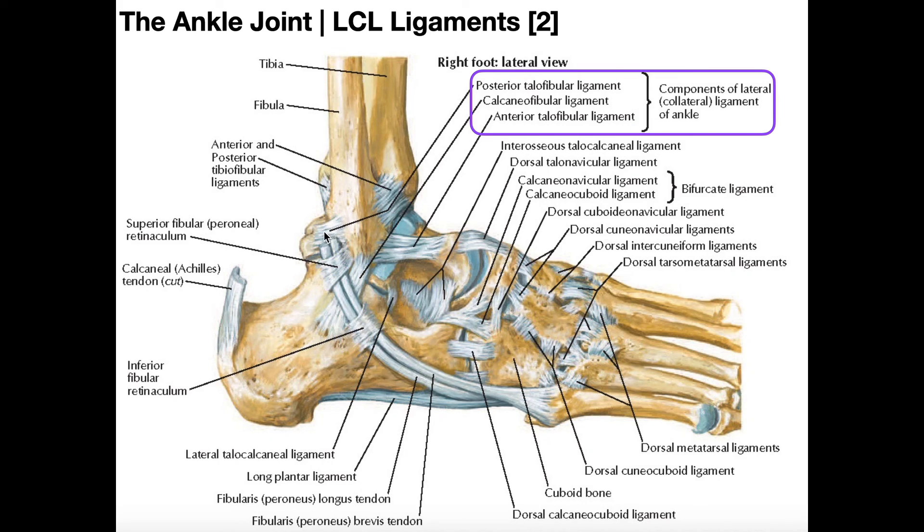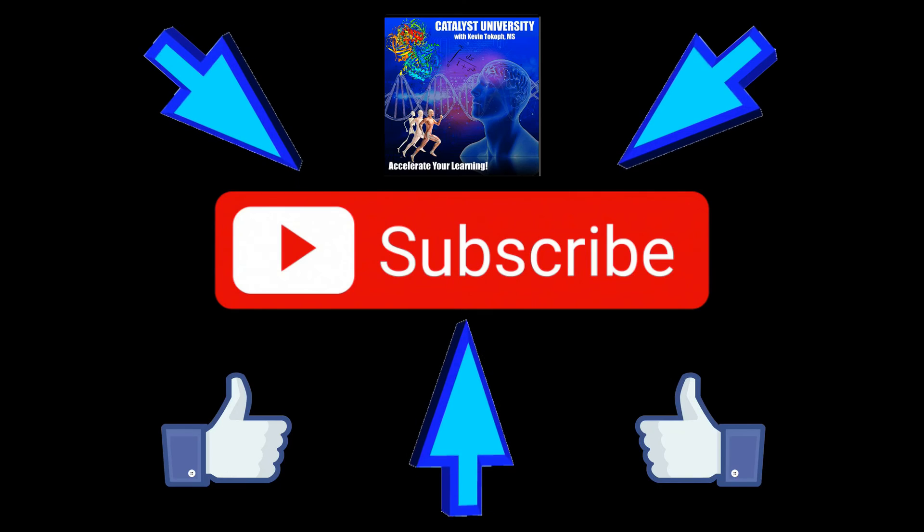After this video, you should have a better understanding of the movements of the subtalar joint and the ligaments that stabilize those movements. Please make sure to like this video and subscribe to my channel for future videos and notifications.